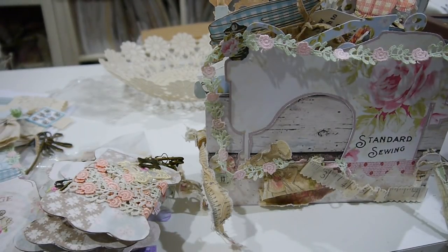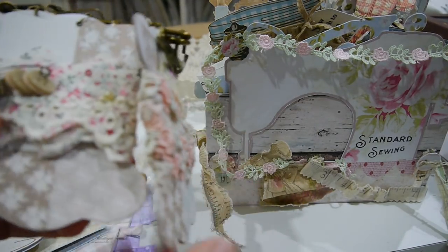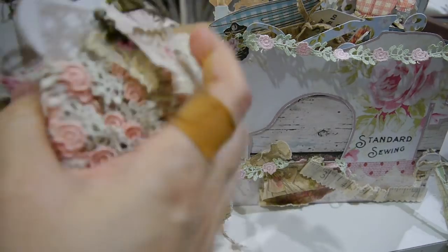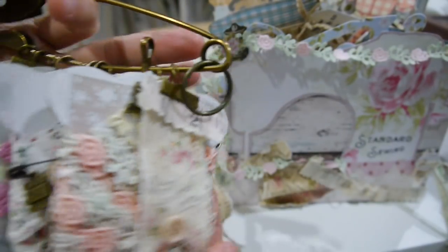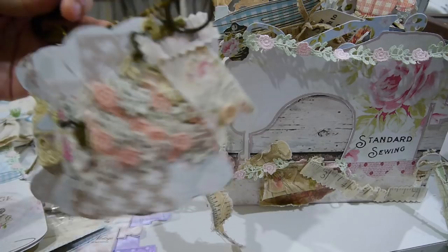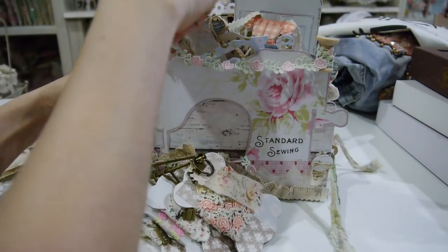I cover up the tape with paper that I included in the kit — all this tape. Glue everything together, then add the button pin and spool like so — you get five of those. Add this one here, and you still have space to add a tag or whatever you like to hold there.